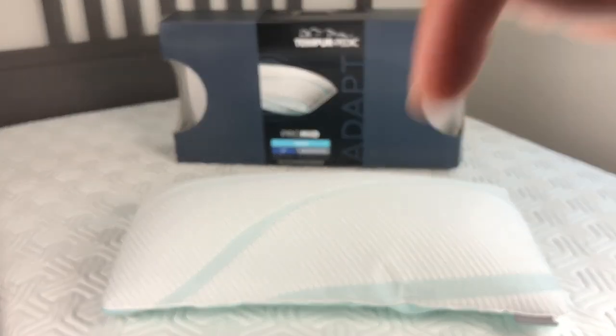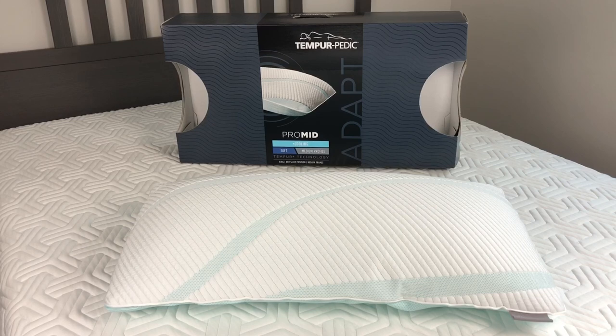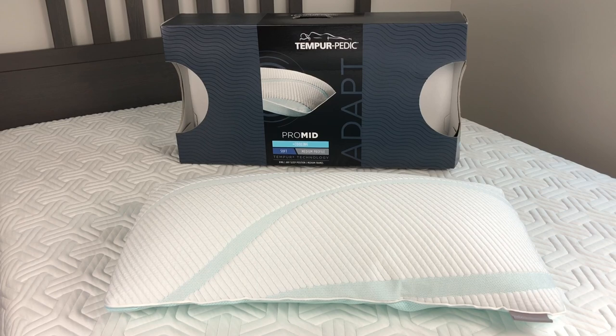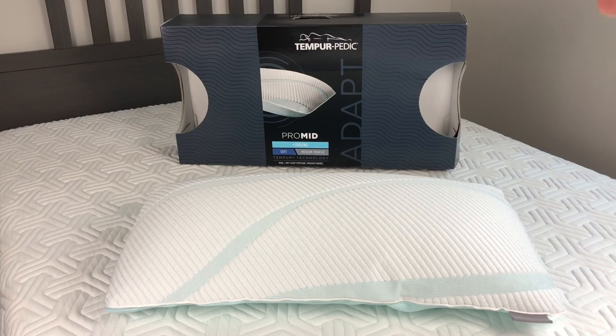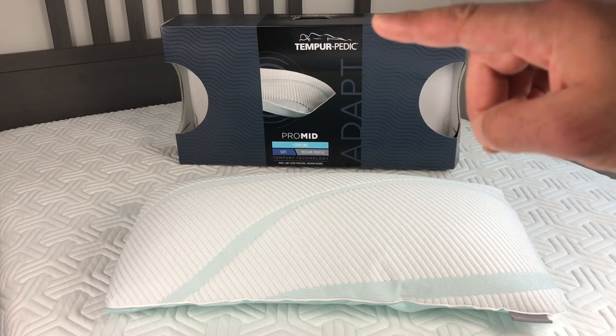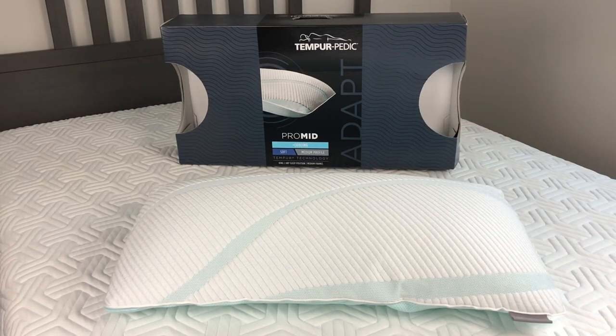I've reviewed the Tempur-Flex Supreme mattress by Tempur-Pedic and I'm about to review the Tempur-Pedic Supreme Cloud mattress. I also reviewed the Tempur Pro Adapt Pro Low without cooling pillow. These are brand new pillows — I bought them because I couldn't find any reviews anywhere. It's a hundred and eighty dollars, and the Pro Mid with cooling is never on sale, so let's get into it.